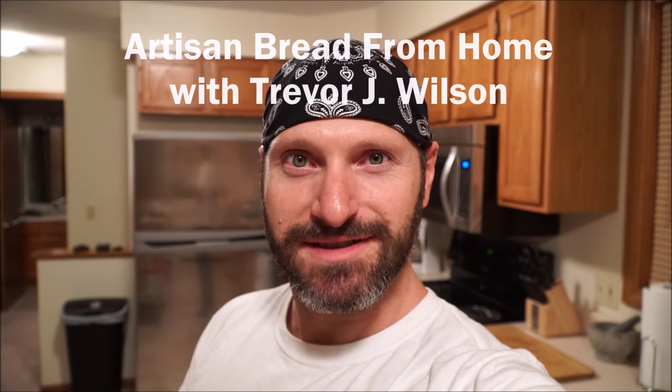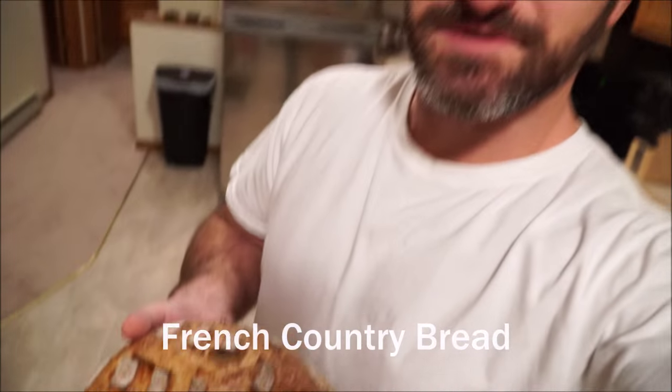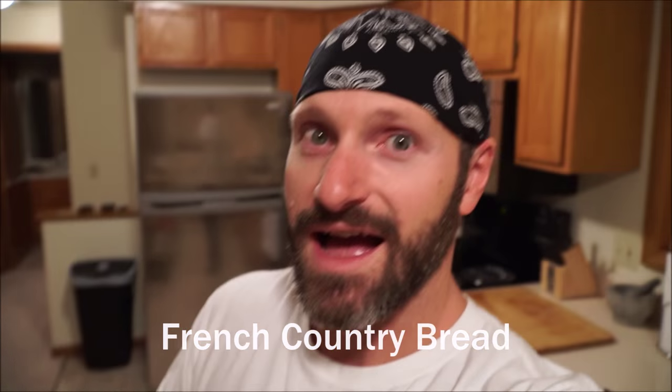Hi there, my name is Trevor J. Wilson and I've been baking bread professionally for almost 15 years now. Stick with me and I'm gonna show you how to bake this beautiful artisan loaf out of your own home.